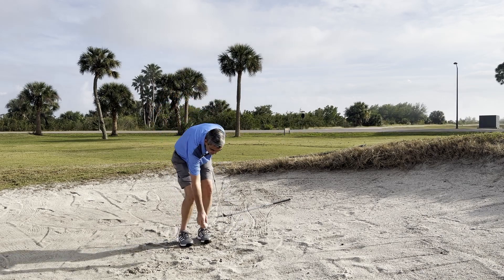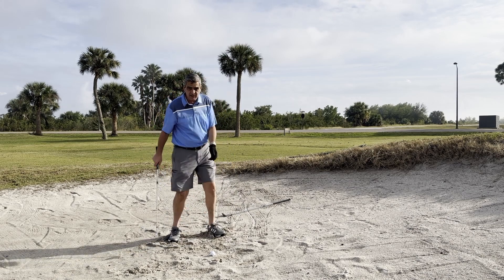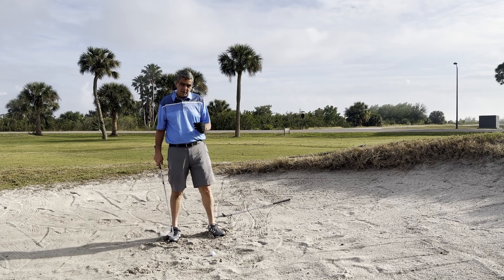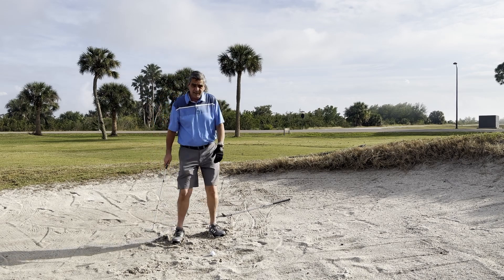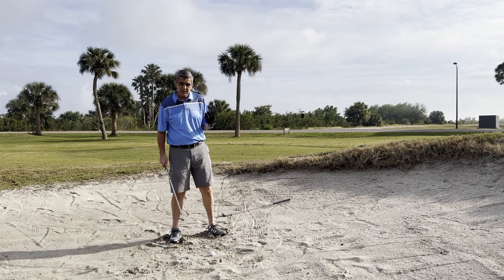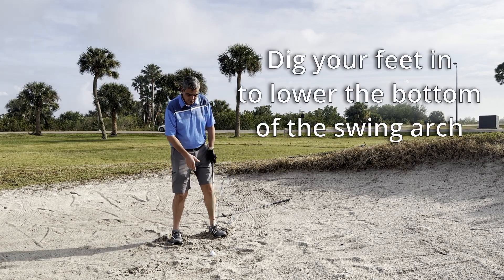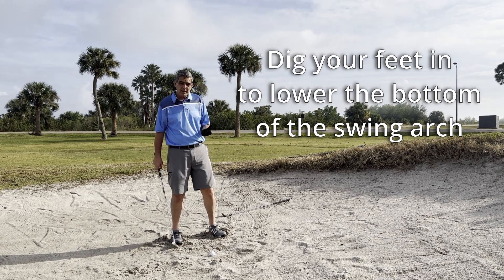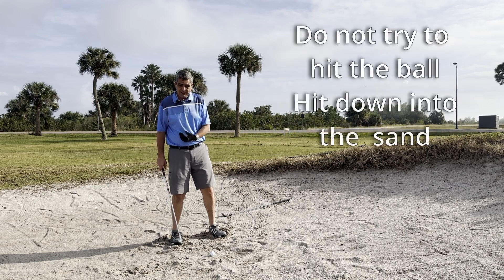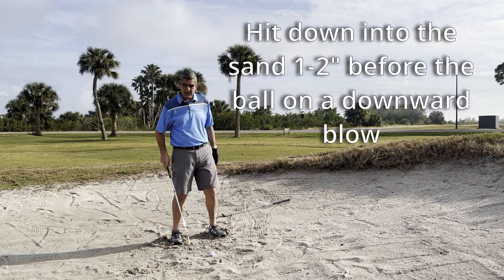The second thing: you may have heard people say you want to dig your feet in to get a firm foundation. If you hear that, you're probably listening to somebody who doesn't really understand the sand shot. We're not digging our feet in to get a firm foundation — we're digging our feet in because we want to lower our body so that the bottom of our swing is way below the ball. What we need to do in this shot is hit the sand, not the ball, and we're trying to hit the sand a good inch or two behind the ball.